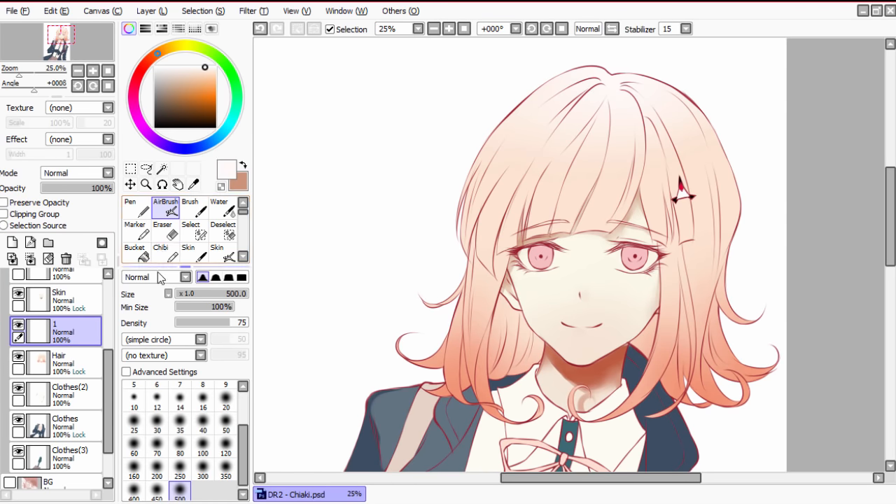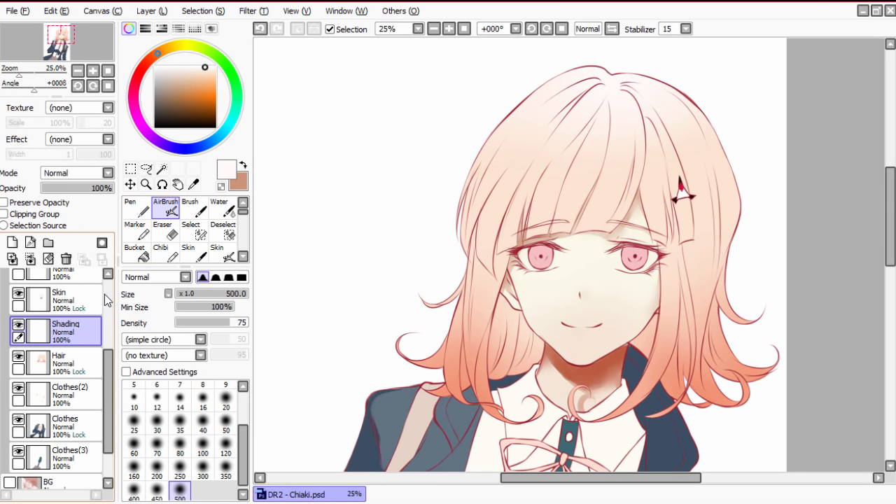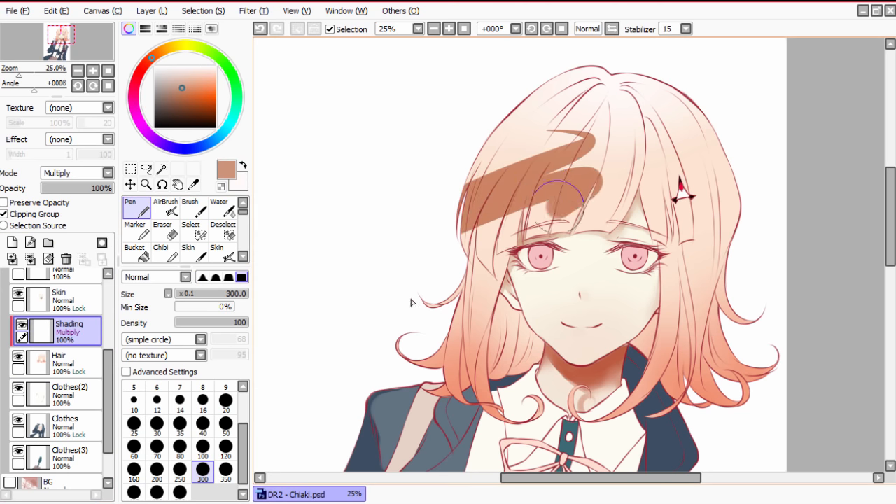So what are effect layers? Basically, you make a layer on top of the base color one, then go to the bar at the top where all your layers are and select mode. For shading, we'll be using the mode 'multiply.' We'll be coming back to this area again for a little trick I like to use, but for now clip the layer by checking this box here — this makes it so that everything you draw on this layer remains within the boundary of the layer below.